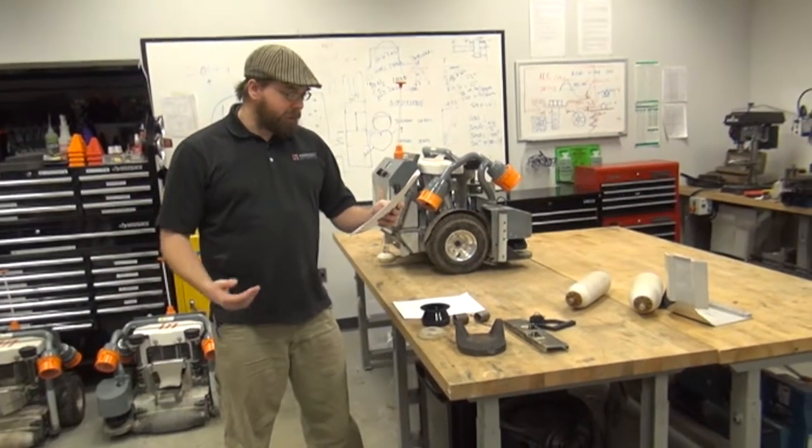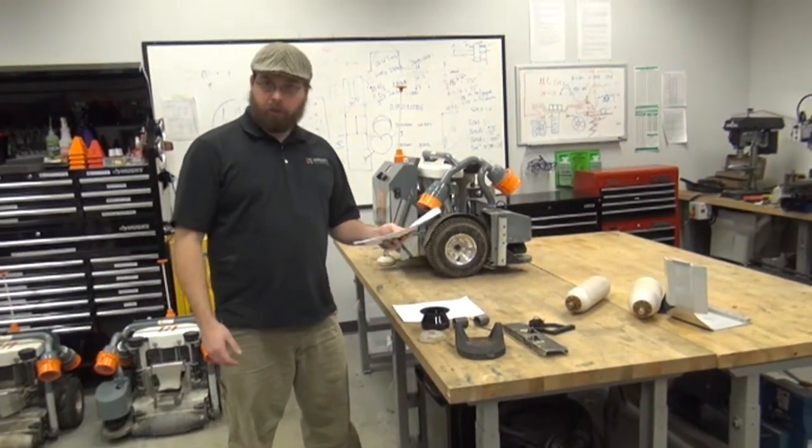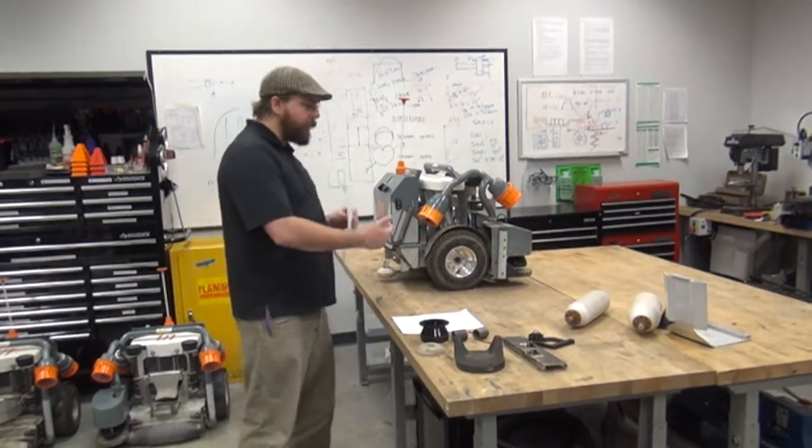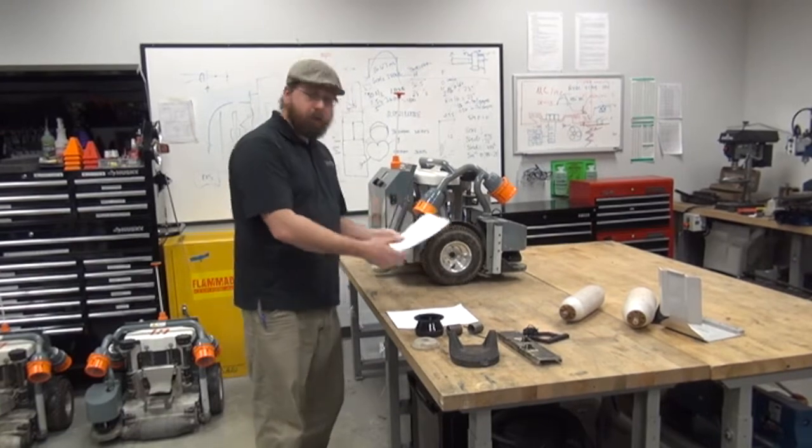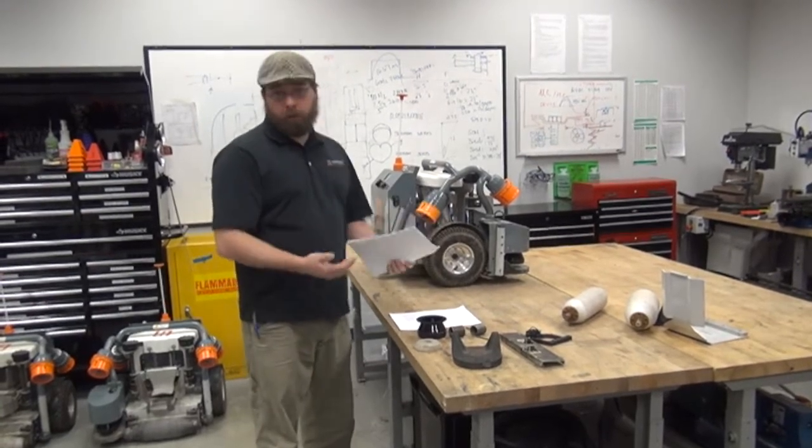The next calibration is the boundary sensor calibration. The robot is going to measure the alignment of the boundary sensors to see if they're in tolerance and to see if any adjustment is needed.